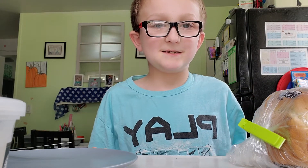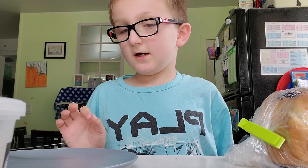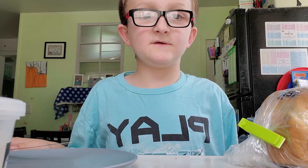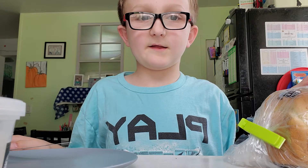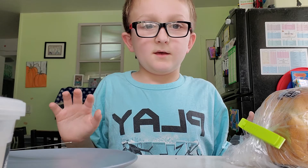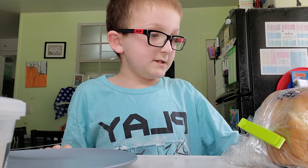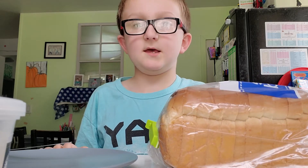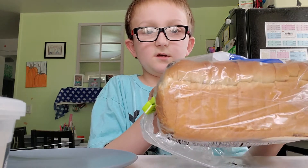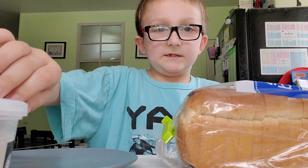Welcome to Spencer's Spot. Today I'm gonna make one of my recipes. You guys have been requesting a baking or cooking video, so I'm doing it right now. This is my recipe for making bread, but you also put butter and Parmesan cheese on it. So let's get started.